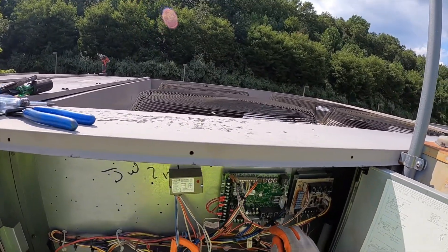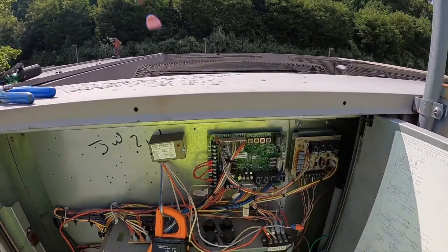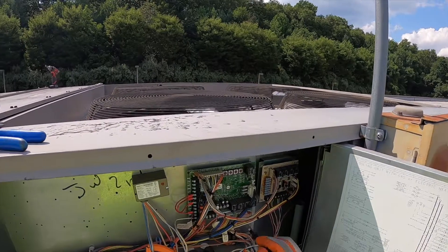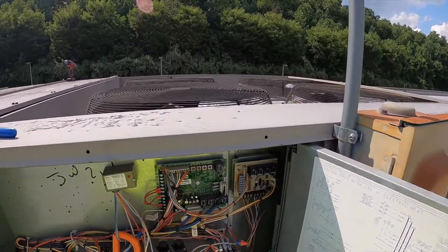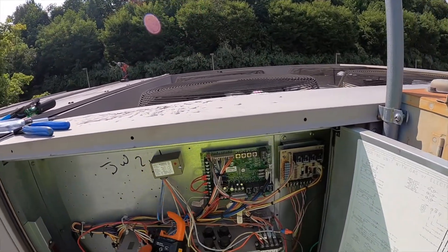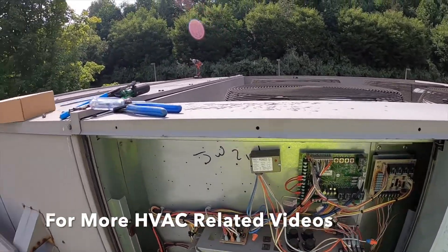That tells me the relay that the board closes to send power to the contactor coil is shot. The board has everything it needs to know — it can run compressor one — but it's not doing it, so it's got to be the relay. In this case, we're just going to change the whole board. I did locate the correct replacement part already and picked it up, so we're going to put that in now.